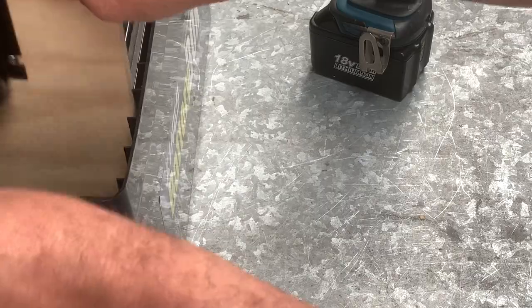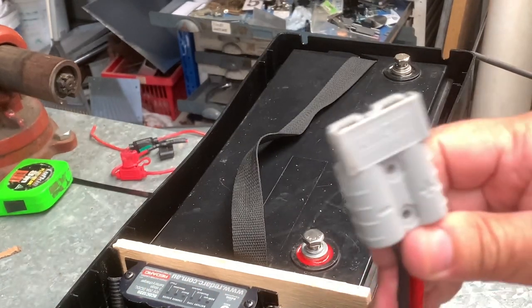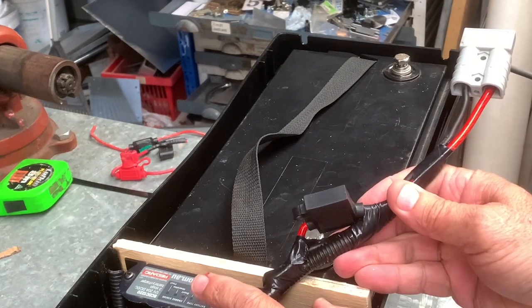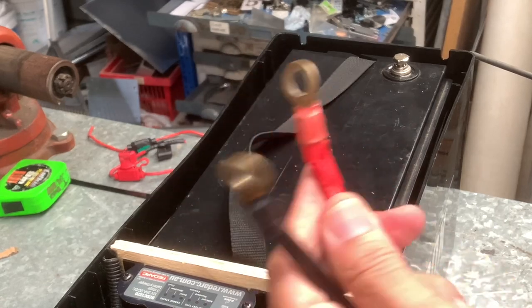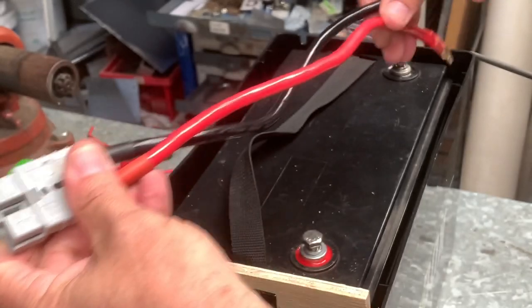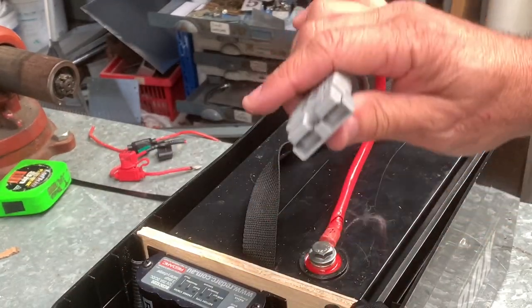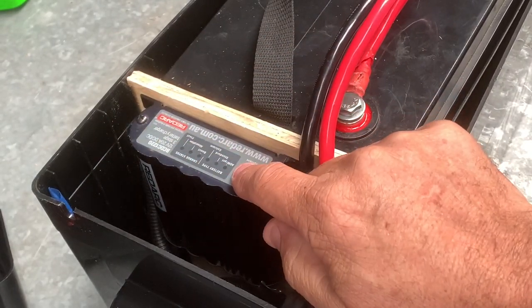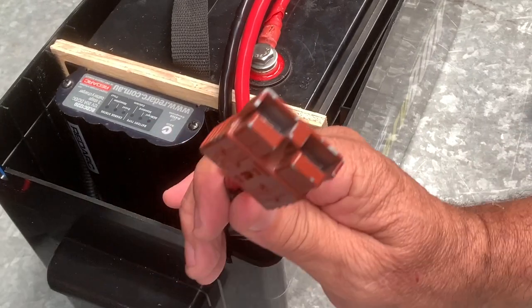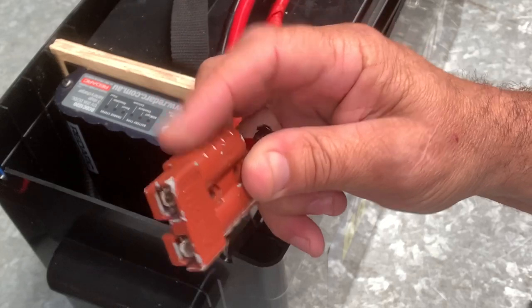There's the DC charger — that's my input from the start battery of the vehicle. Now you just connect this to the battery. You can connect directly if you like, just make sure there's a fuse on it. This is a 20 amp charger and I've got a 30 amp fuse. I'm going to connect it via an Anderson connector — I made a lead to connect to the battery with an Anderson connector on it.